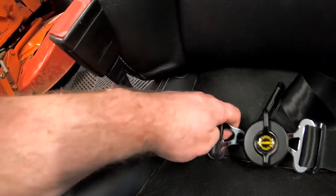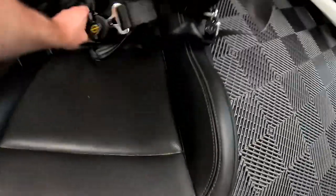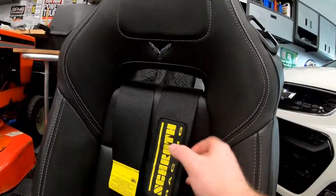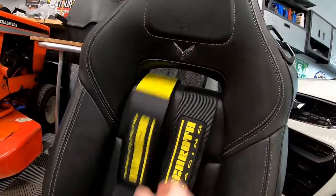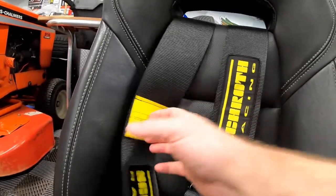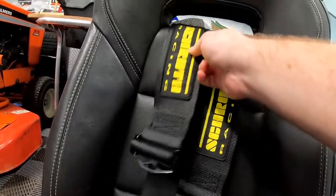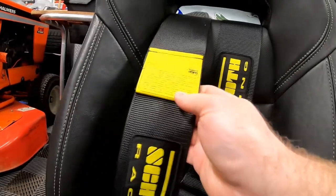Now that we have the lap belt properly installed, we can just slide it into the cam lock. This obviously needs to be adjusted way out. I went ahead and fed the shoulder harnesses through the slot in the GTC seat. This side has webbing in it — this is the anti-submarine part of the harness. If you get in an accident, this sewn piece here will rip — that's the anti-submarine feature.